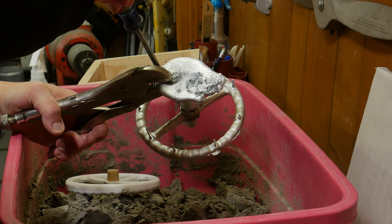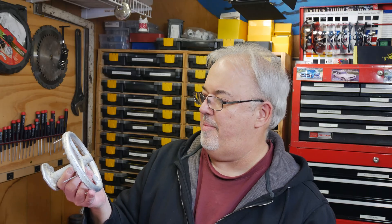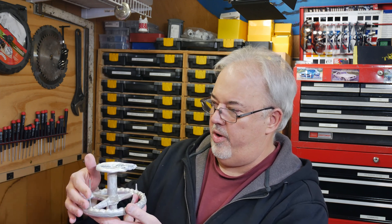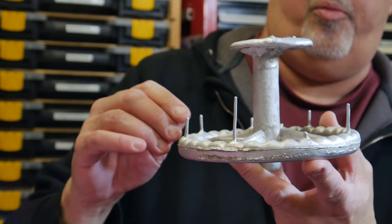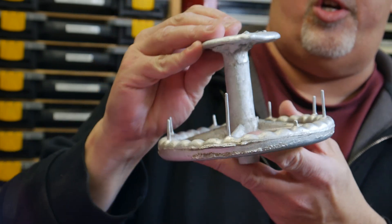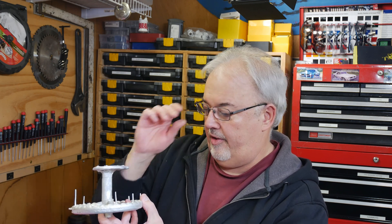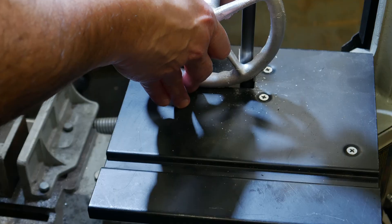Second time trying to pour it, after who knows how many times we tried to ram it up — I'm really happy with how this came out, a whole lot better than I expected. It has some imperfections but we can work around those, and I'm really happy to see that all of our venting worked. It rose up every single vent, which tells us we got a full pour. The crucible holds just enough metal to do this job.